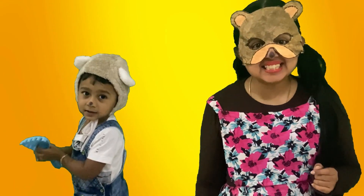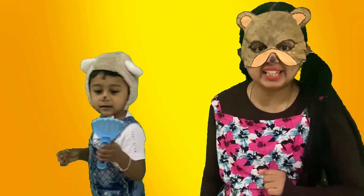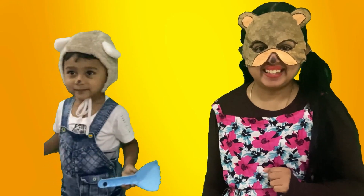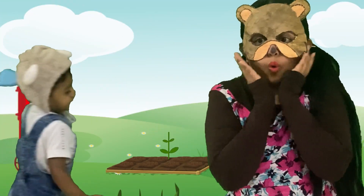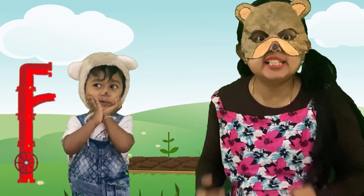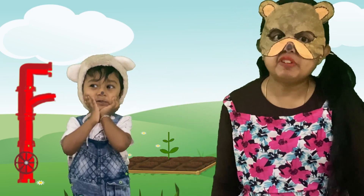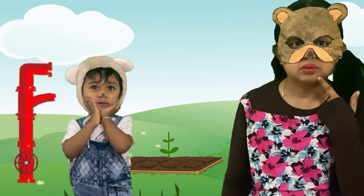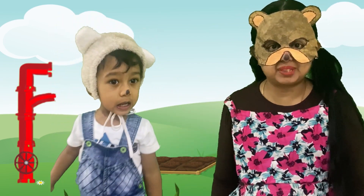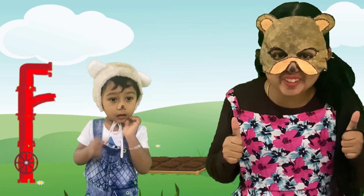Friends, baby bear is going to his garden. Do you want to see what he has grown in his garden? So, let's go with baby bear. Oh no, all these plants need water. But the pipe system is broken. What will we do now? Let's help our baby bear to fix those pipes. Are you ready my friends?